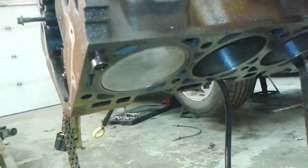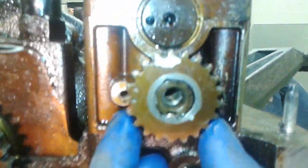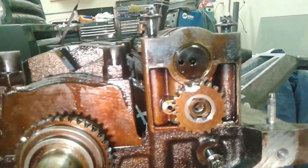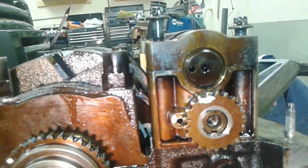So: number one piston at top dead center, and balancer shaft and balancer shaft sprocket timing marks pointing towards the crankshaft and parallel with the horizontal. And we have our timing.